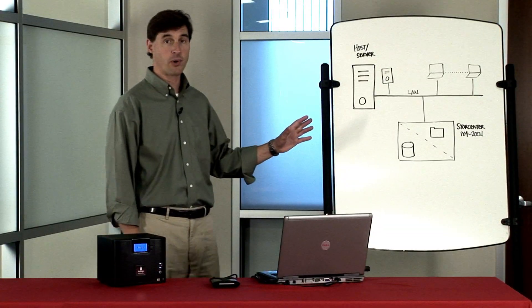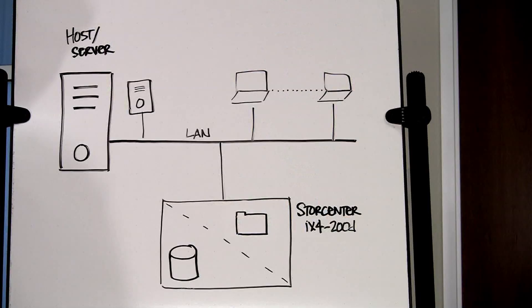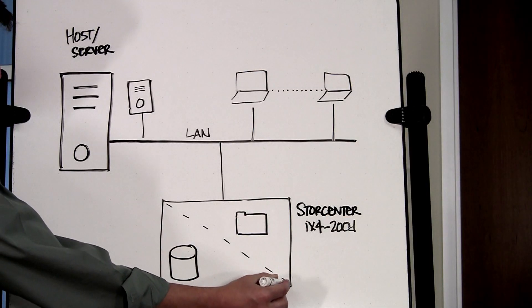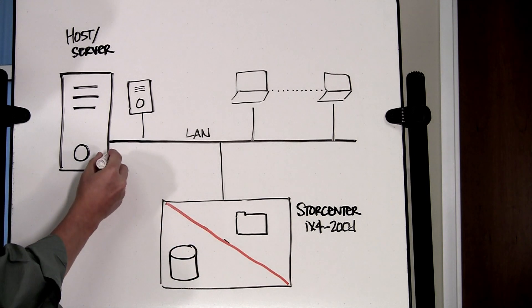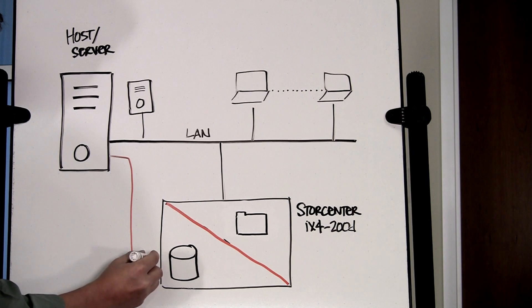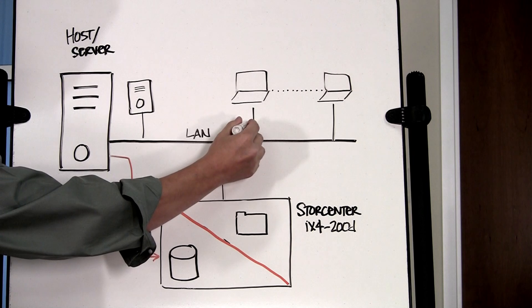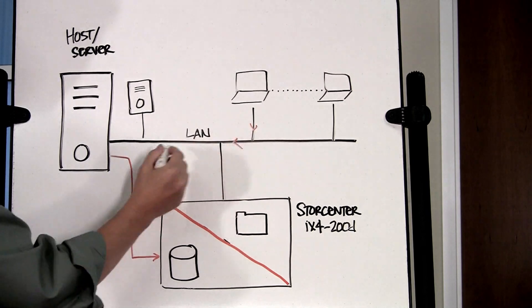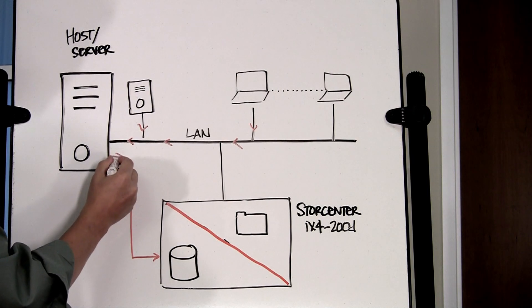Let's look at this example on the whiteboard where the user is interested in employing a NAS as a backup to disk target. In this case, the user could isolate the iSCSI drive on a separate network in order to take full advantage of the higher performance offered by iSCSI. This is achieved by keeping the backup data stream off the LAN. Data flows from the client computers being backed up through the backup server and onto the dedicated iSCSI network, which uses the second Gigabit Ethernet port on the iX4.